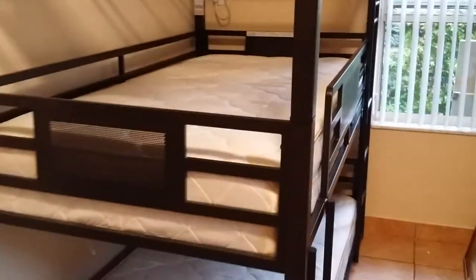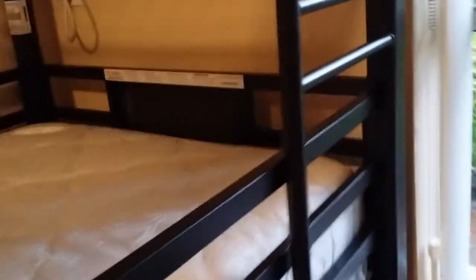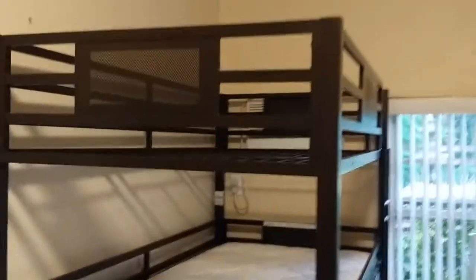This is the triple steel bunk bed with 8-inch mattress. Let's show you the bottom — it's the bronze. It has the ladder right here. Each level holds 400 pounds, so in total 1,200 pounds.